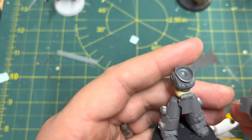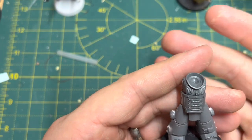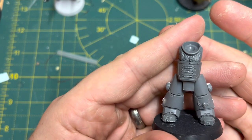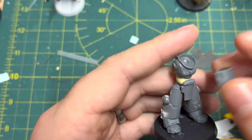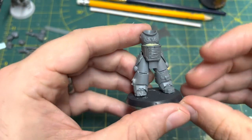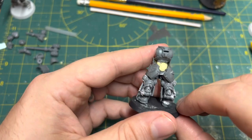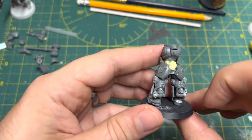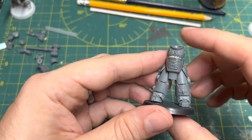Next up is the addition of this armoured plate from a dreadnought. This is the ankle armour of a dreadnought and it's actually being mounted upside down because that fits really nicely. The heraldry adds a nice bit of detail as well. We've also filled in some gaps with milliput and added these plates from the Blood Angels dreadnought — the wrist armour on that. These are great and I actually use a few more of those on the build yet to come.